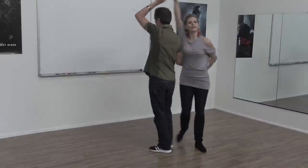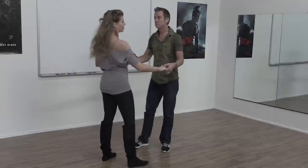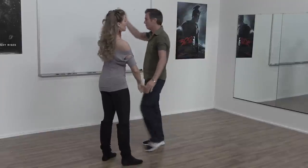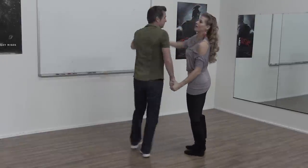It can also be done in reverse, where rather than starting with her in the hammerlock, he can start in a hammerlock. Then she, as they go behind the back, goes under her own arms along the bridges. The third phase is him unwinding from the hammerlock. So it can be done initiating with her or initiating with him.